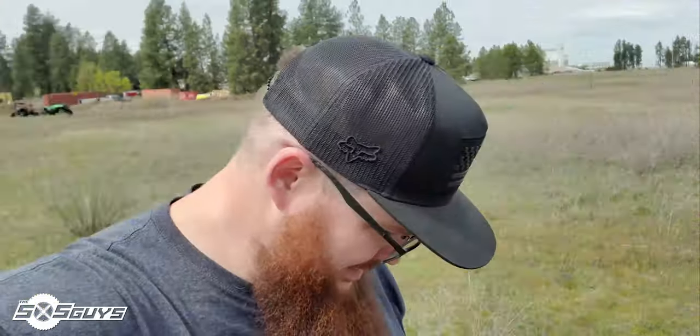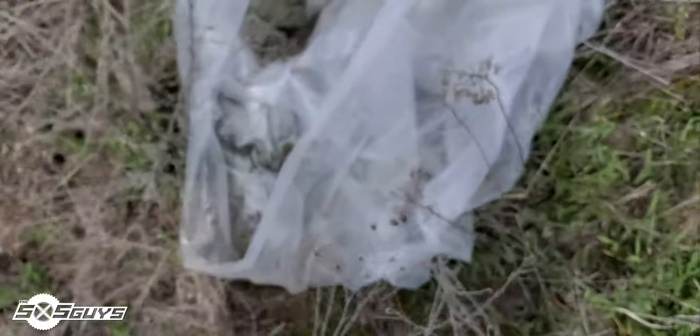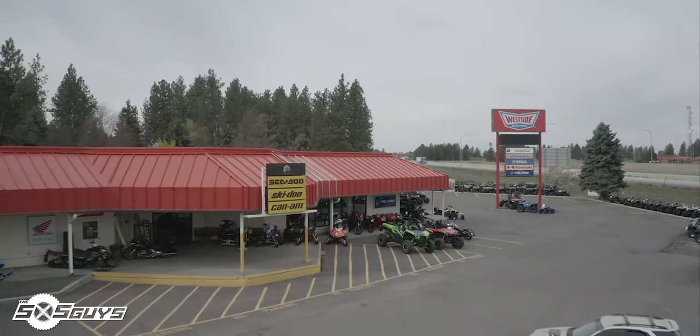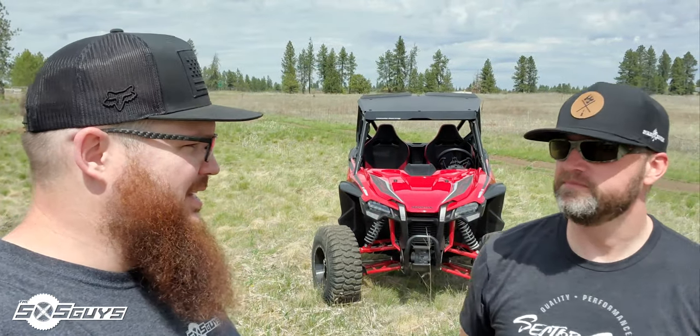We're out here getting ready to do a shoot for the Kawasaki KRX and Talon review. We're at Westside Motorsports doing a photo shoot for the Talon 1000X and the Kawasaki KRX 1000. We've only had a few minutes to pull them out and take some photos so far.